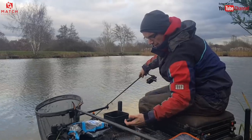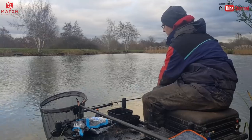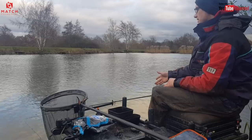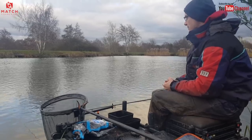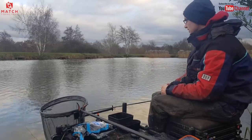Sink that line, set your stopwatch. I'm getting loads of liners today, so it's important to watch that tip. We've got a one ounce tip in that. It's a 10 foot Matrix Horizon Slim — my favourite rod for this kind of fishing. Five pound line, nothing complicated.